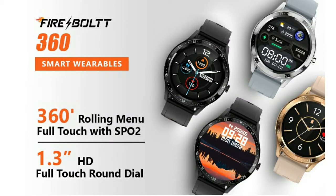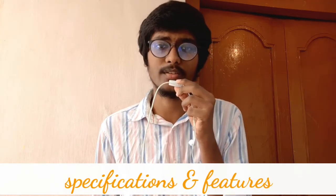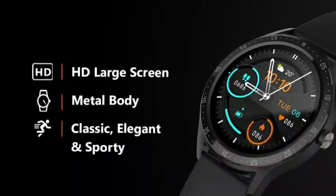I'm going to talk about the full specifications of this watch. First of all, I'm going to talk about the design of this watch — the build quality and the metal quality.